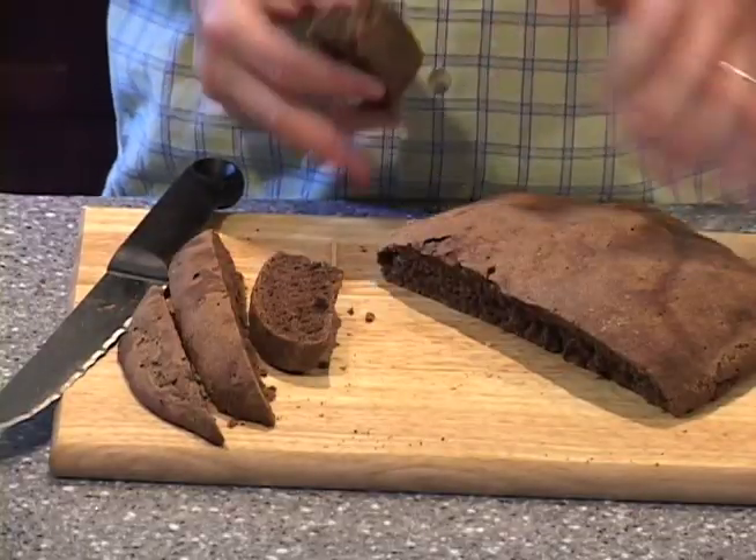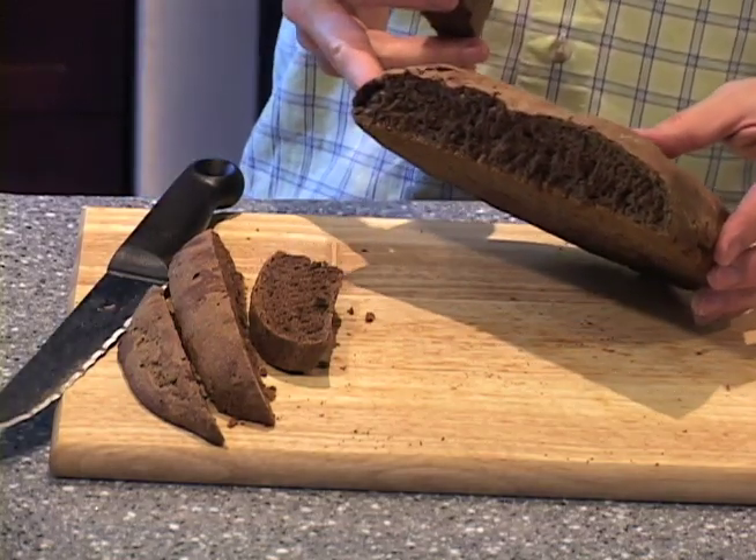Hi there. I'm Steve the bread guy and today I'm going to show you how to do something most people would never even bother to try. Check this out. This is dark rye bread, exactly the way you get it in the stores. It tastes really good, nice beautiful color. Let me show you the whole loaf — looks yummy, doesn't it? If I can do it, you can do it. So in this video, I'm going to show you how to make a really nice dark rye bread.